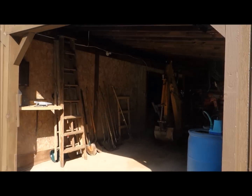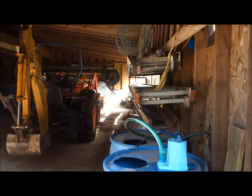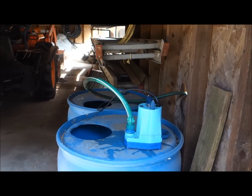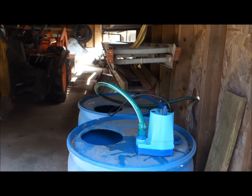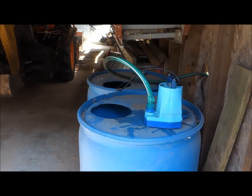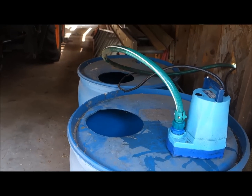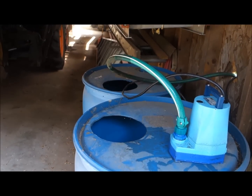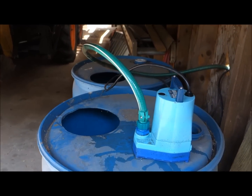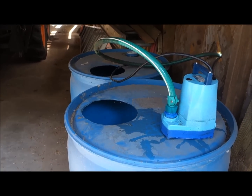But before I go in the greenhouse, I just wanted to show you what I use to water the plants in the greenhouse, because the lean-to greenhouse is about a couple hundred feet from the water source at my house. What I use is these 55-gallon drums — they're plastic, very durable. I cut about a six-inch hole in the top, and I use this utility pump to pump water out of the drums to water the plants.